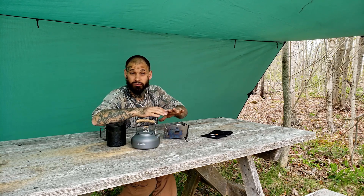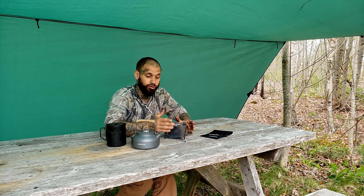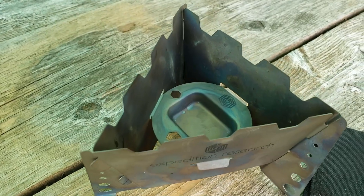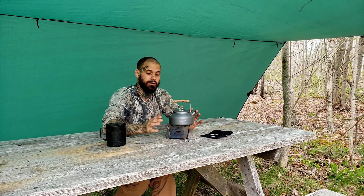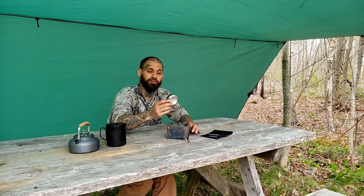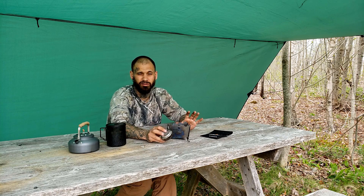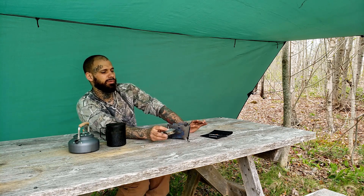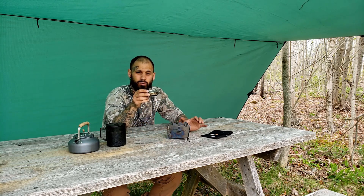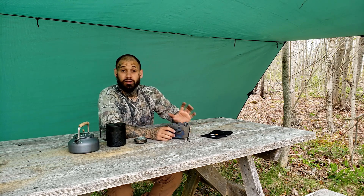With an alcohol stove out in the open, this also works great as a wind block — which is why I really wanted this. I've had it out in fairly strong winds and it'll keep burning and keep cooking. This is just a standard pop can stove; you can buy an alcohol stove too, but you'd need to take some measurements. A regular penny can stove with a one-centimeter-high wall fits in there great.